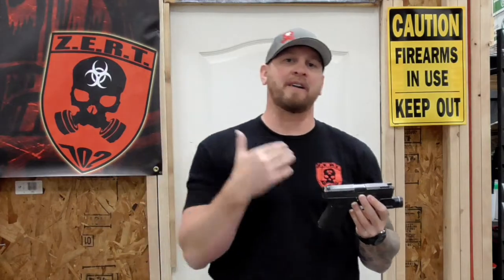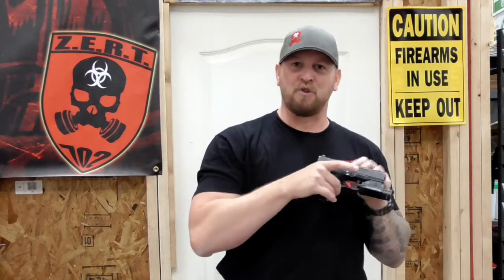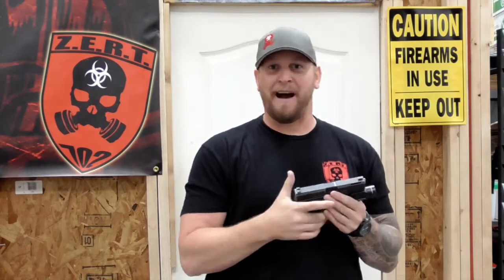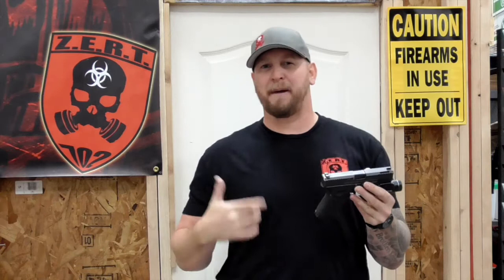You're going to get a nice little rash there. It's going to get red, especially if you're walking around, it's rubbing, or you're out at the range training. I experienced this — got a nice little rash there. It got red just because as you're drawing, that texture that's supposed to increase the grip of your firearm is going to start rubbing and cause irritation. And after a while, you're going to stop concealed carrying in your inside the waistband holster.